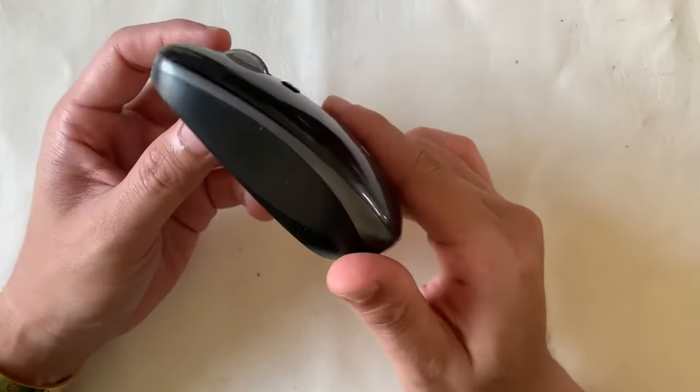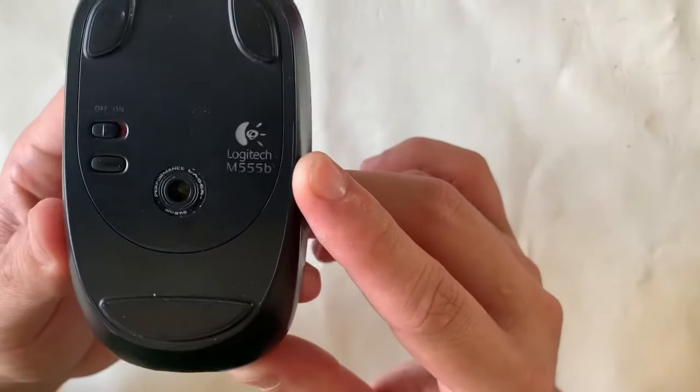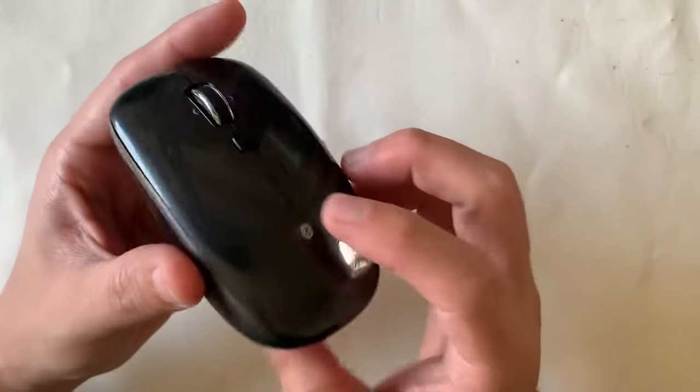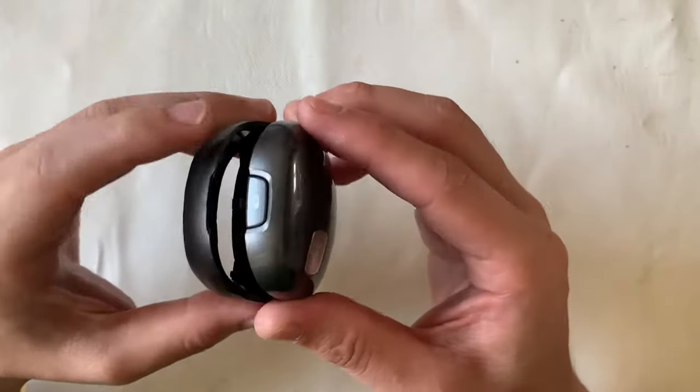In my previous video, you saw the external comparison of what's different outside — for example, the top shell and the cutout of the laser. Today we're going to dive in and see what's inside.